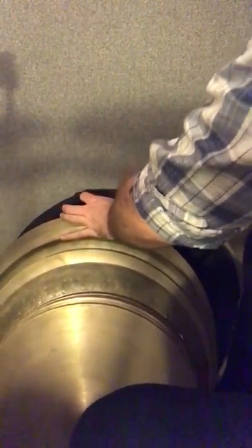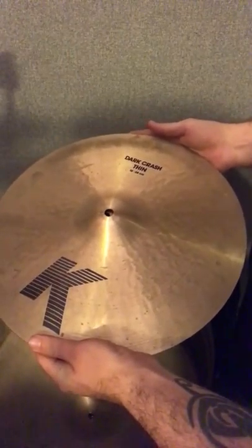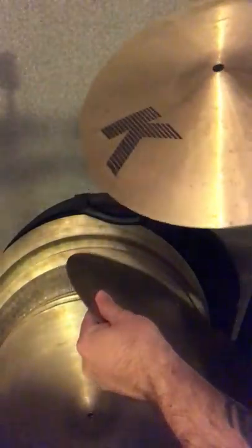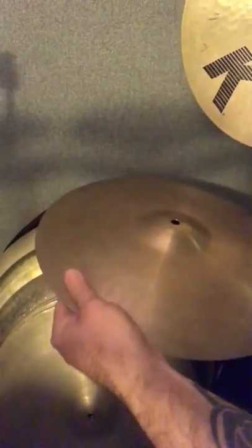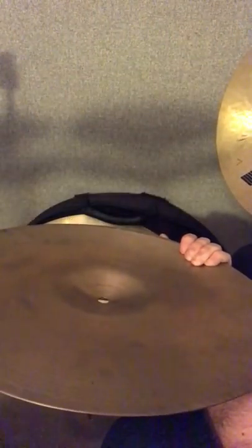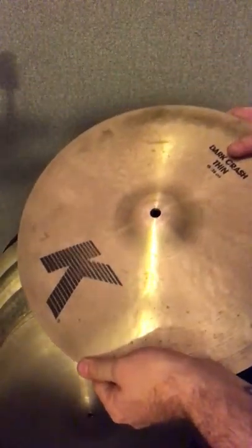So I just picked up these recently — I actually bought one of them today. This is a K-Dark Thin Crash. Really light, glassy, beautiful-sounding cymbal. I haven't really been using it as a crash though — I've been using it as a hi-hat top. And I just bought this today: it's a Vintage A, really, really heavy — must be a hi-hat bottom. 15 inch. I've been pairing these together and they sound really good.